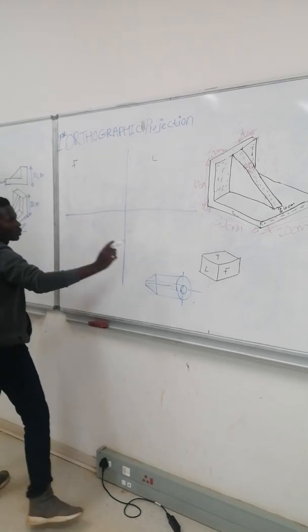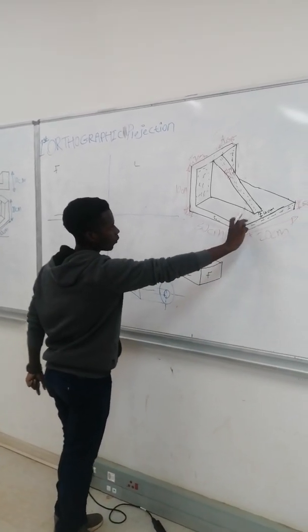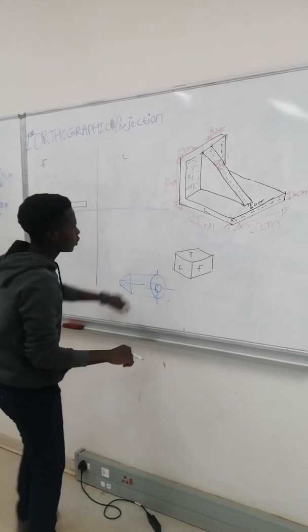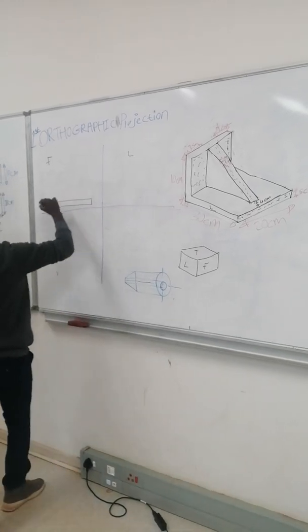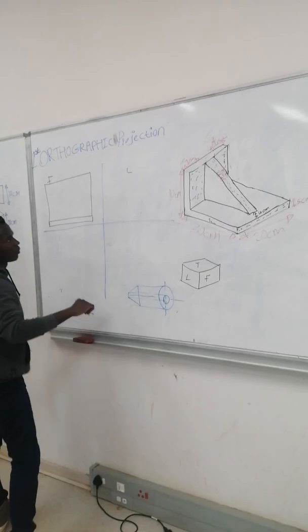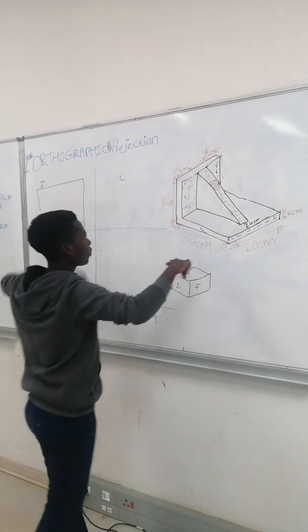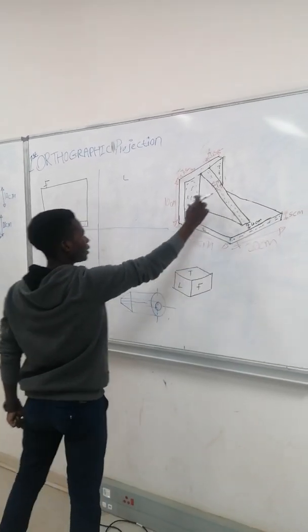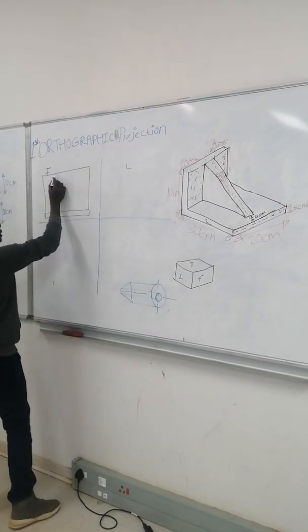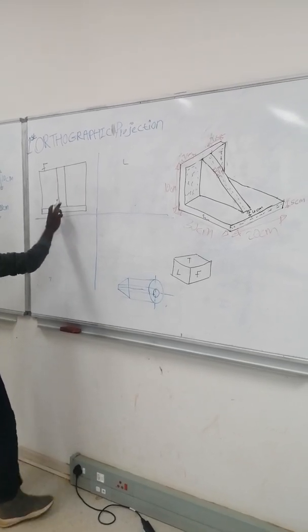For the front view, we are going to take this measurement of 20 and draw it here. Then you take this one for 5 — you draw it 5 and 5, then close it like this. For the height, our height is 10. You measure 10 from here to here and then close this box, because you are going to see this block and this part. Then you draw the line inside at the same measurement of 7.5 — you measure 7.5 and 7.5 and draw it like this.